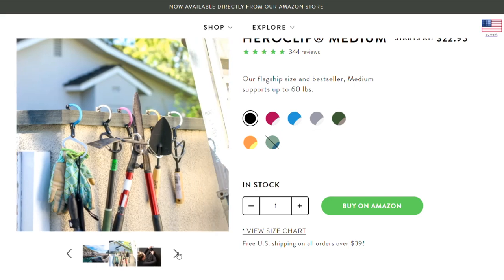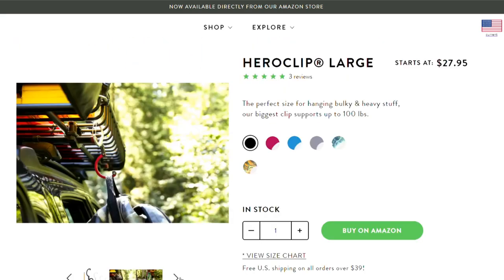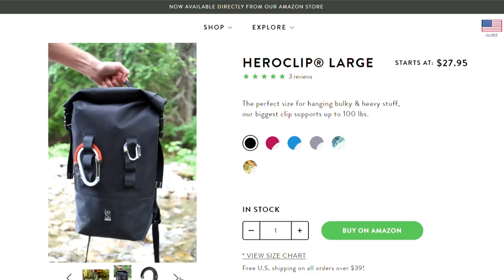I picked up the mini and the small version because I think these make the most sense for travel. The medium size is larger than you need for most things, and the large is more for home use like hanging bicycles.